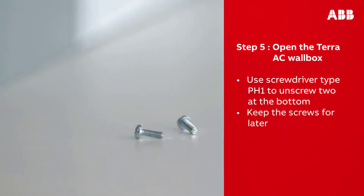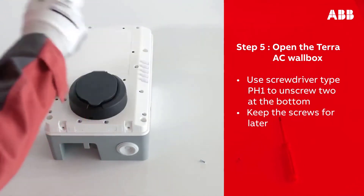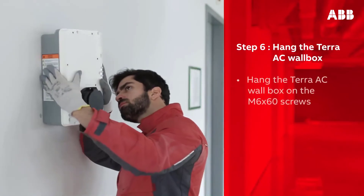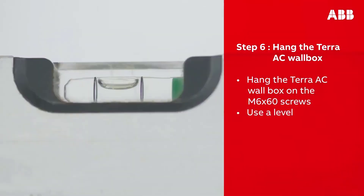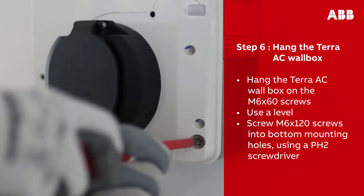Open the wall box and unscrew the two screws at the bottom of the wall box — make sure to keep the screws for later. You should now be able to open and remove the cover. Take the Terra AC wall box and, using the notches on the back of the box, hang it on the protruding screws on the wall. Use a level to ensure it is not crooked.